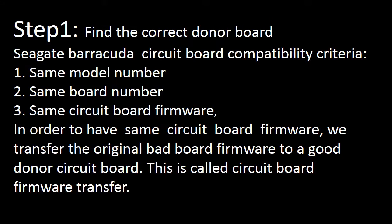Step 1: Find the correct donor board. Seagate Barracuda circuit board compatibility criteria: 1. Same model number. 2. Same board number. 3. Same circuit board firmware. In order to have the same circuit board firmware, we transfer the original bad board firmware to a good donor circuit board. This is called circuit board firmware transfer.